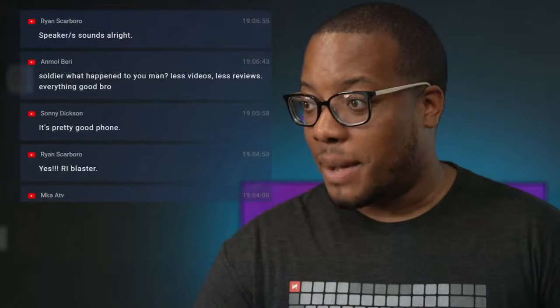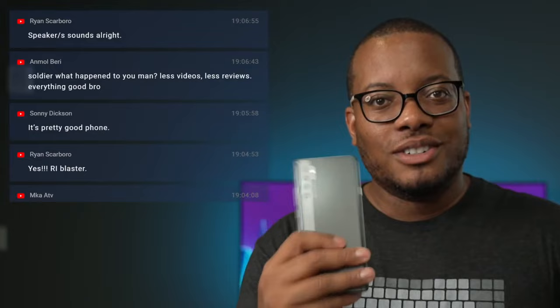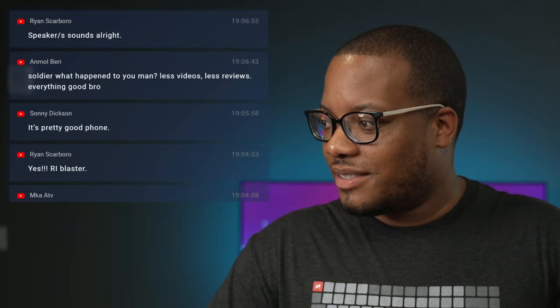Let's hit up the chat and get ready to do the second unboxing of this stream — the 20 SE, which is going to be the most affordable version that TCL is launching in this batch. They are launching a total of three phones. The speaker on the 20 Pro sounds all right for a mono speaker — stereo would of course be the best, but it sounds all right.